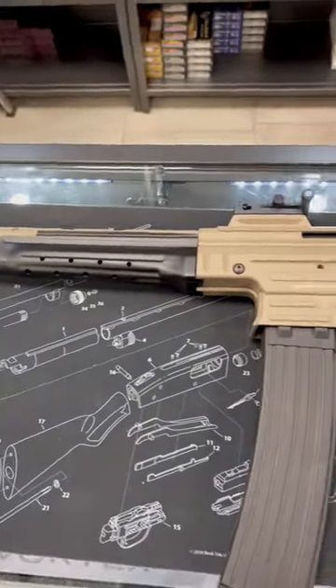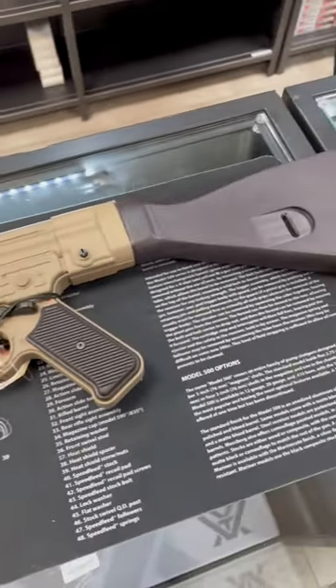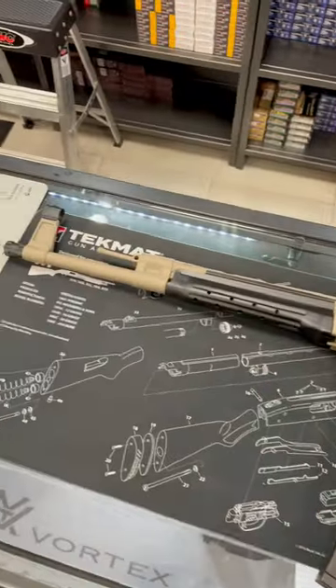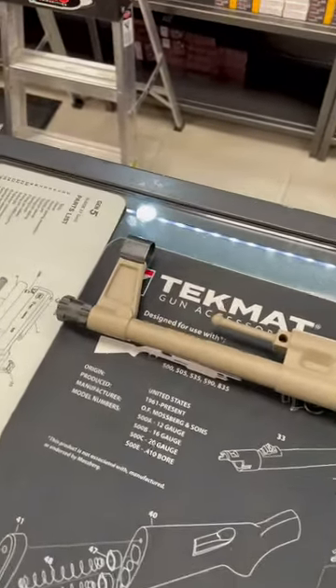Hey everybody, Canadian Operator here, and today I'm at G4C Sports, my local gun shop, to show you this STG44. This thing is made by German Sports Guns in Germany, it's chambered in 22 long rifle, and let's just go over it together.